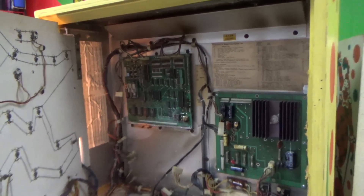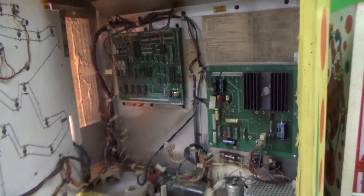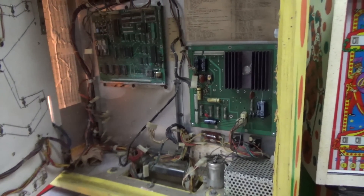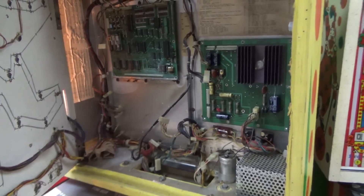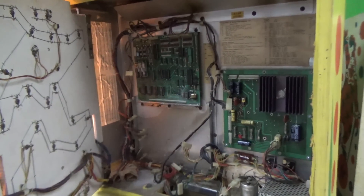We've been working on this Williams Lucky 7 pinball machine. Now this thing, when we got it, it was junk. I don't know if I've still got that video where I can splice that in here.